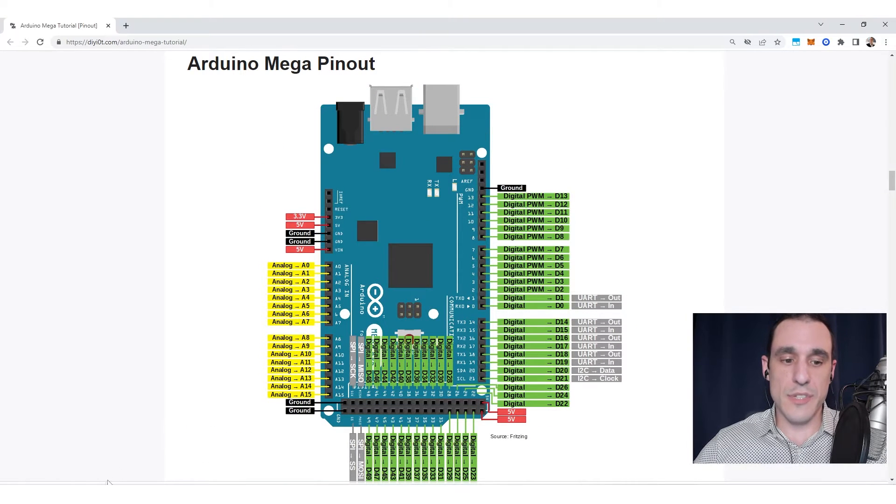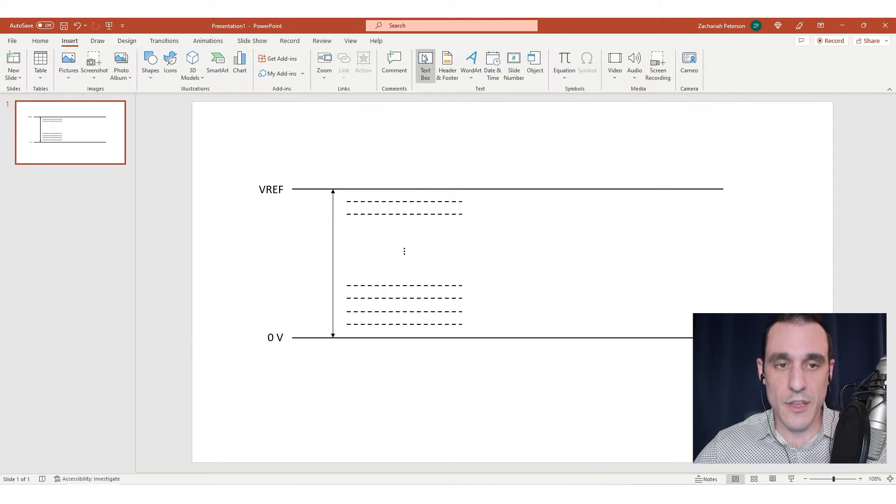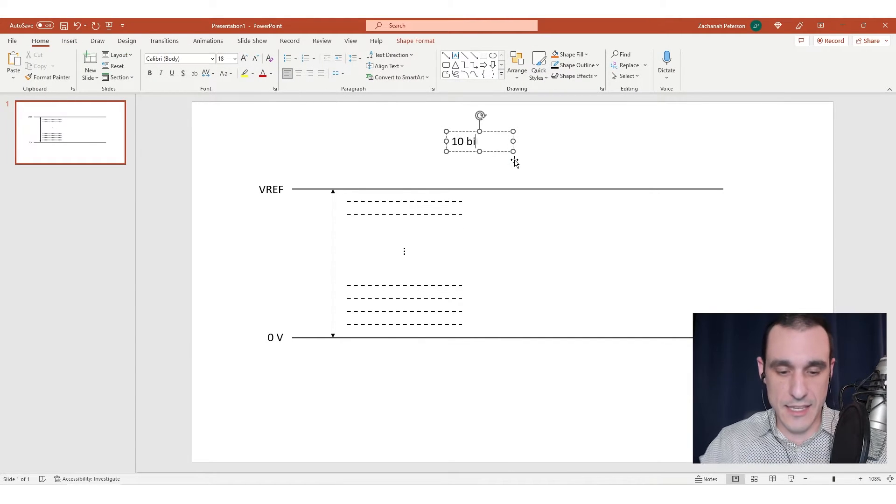This is the reference voltage for these analog inputs. Essentially what the reference voltage means is it's used as a comparison and it is used to quantize your input analog signal. So let's suppose for a moment that this is representing a 10-bit ADC. That means this 10-bit ADC is going to have two to the tenth power states that we can use to quantize our input analog signal. Our input analog signal is going to vary between zero and V-ref — on the Arduino it's labeled A-ref.